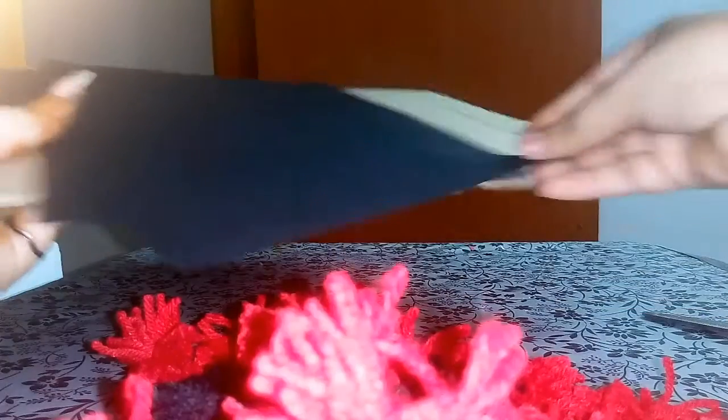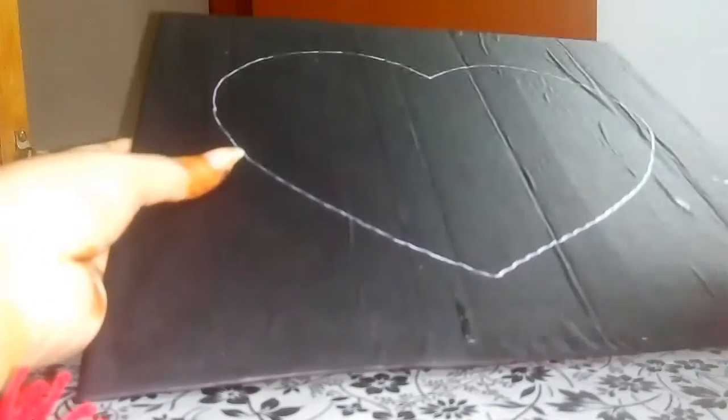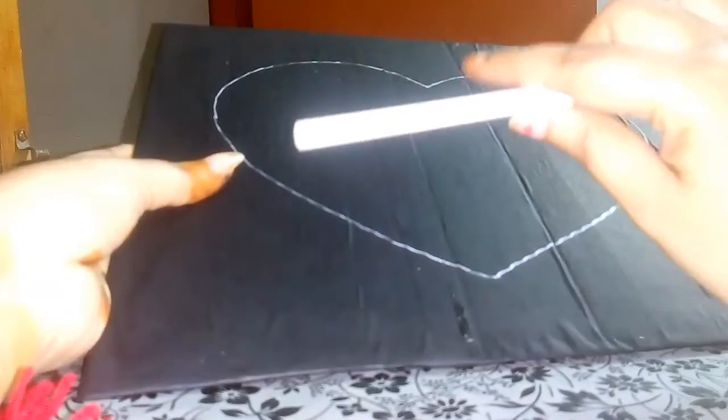Now just stick your black color paper on this cardboard. After sticking, I just traced the shape of the paper with the help of a white pencil.